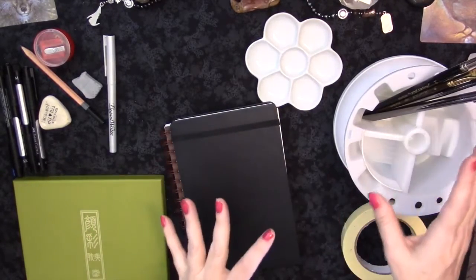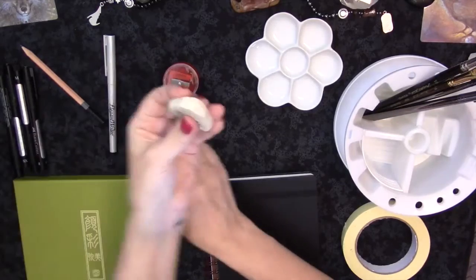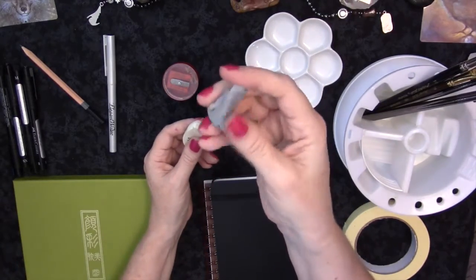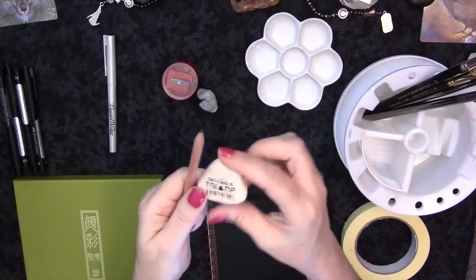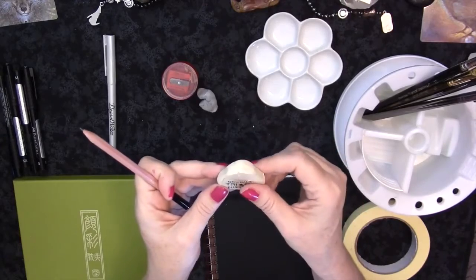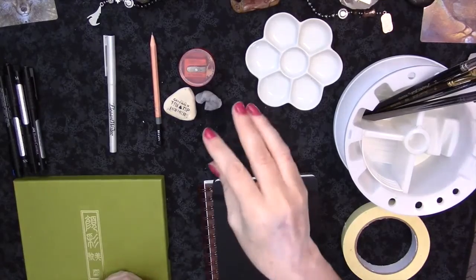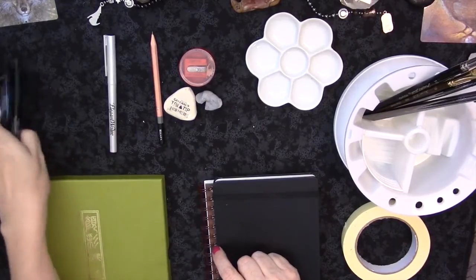For sketching you're going to need a sharpener, a white eraser, and a moldable eraser — you can mold it to get into little spaces and it doesn't leave eraser bits. You want a white eraser, a moldable eraser, a sharpener, and a pencil. Not a super hard pencil — they recommend HB pencils. I have those in my other kit that I'm going to show you.